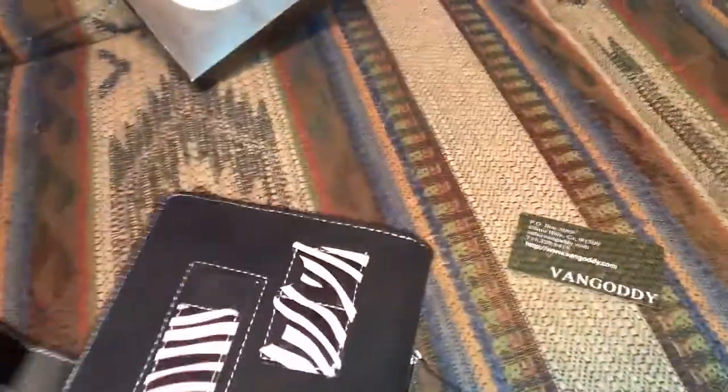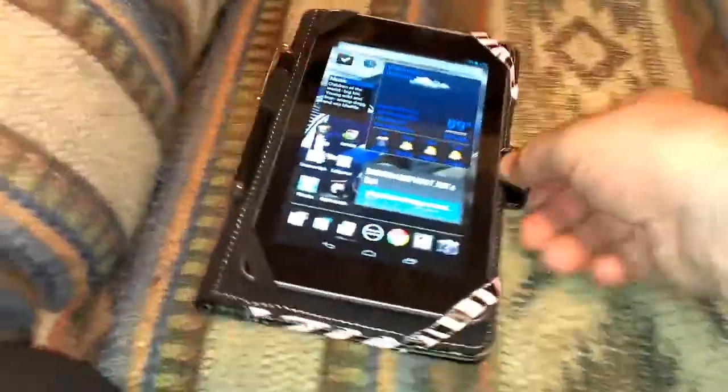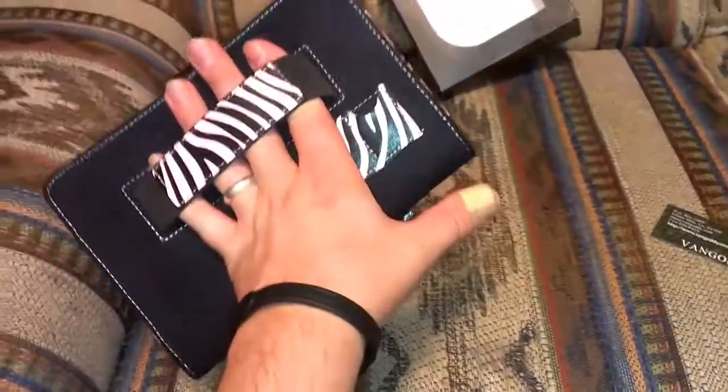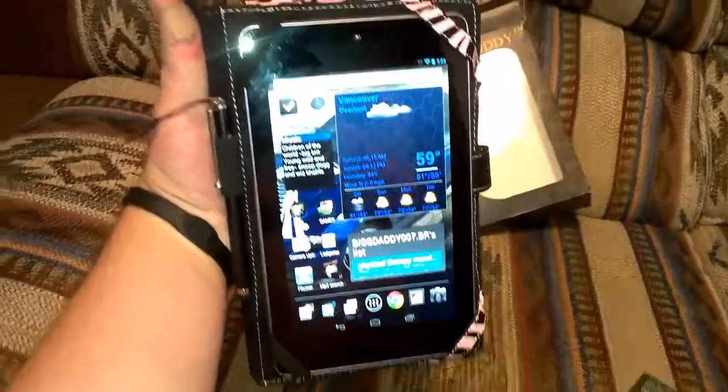So what you'll do is flip this over and tuck this strap in there like so, get your hand back here — it's a nice little hand-held idea for the Van Gaudi case.